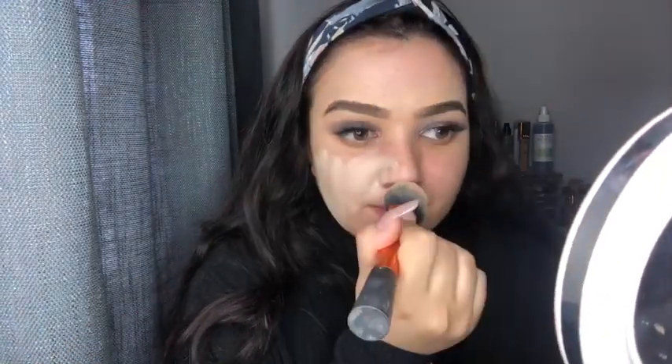It does come with a pump already. I'm just going to take it on my Real Techniques blending brush and pump it — just two pumps for now. It's not that bad. Maybe it'll oxidize. Oh, it smells really good. Okay, yeah, it is kind of light.